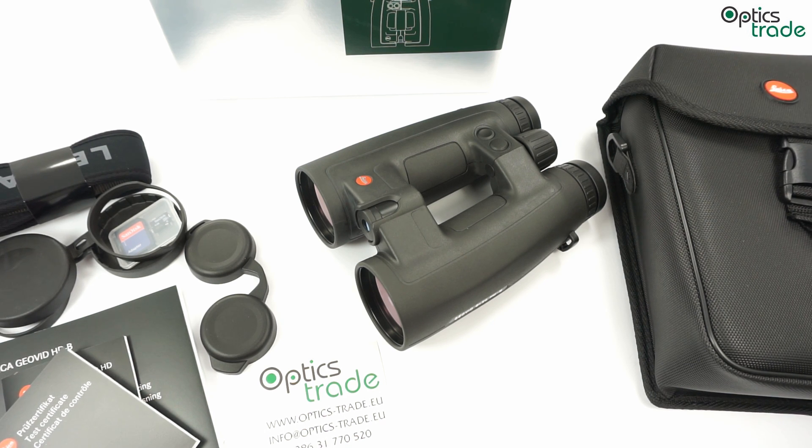It also has an automatically adjustable LED display of distance in the field of view at the center. And like all other HDB models, it has ABC — Advanced Ballistic Compensation software — which is very impressive since it takes into account the slope under which you are measuring the distance, as well as air pressure and temperature. So it gives you the perfect ballistic correction so that your bullet impact is not too high or too low on a target.